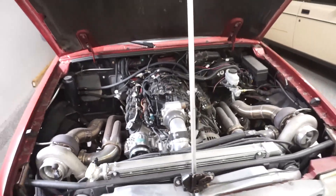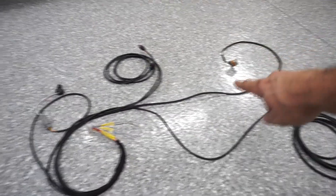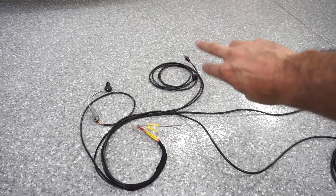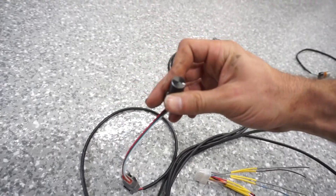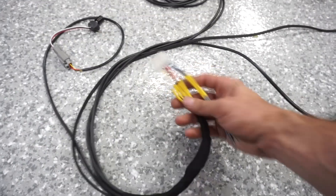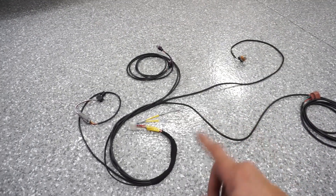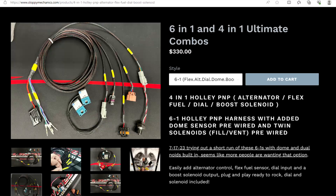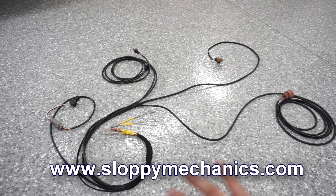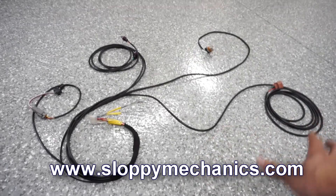Here's the harness all laid out. Got the flex over here with a lot of length, the alternator, the two three-wire pressure sensor inputs, and the dial-a-boost — this is actually the knob for the dial-a-boost. This plugs into the CAN box, and then there are four other outputs. This thing will also do flex temp without an additional input, which gives you your flex temperature. Pretty cool little unit — just plug it in to get everything hooked up.